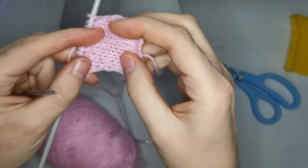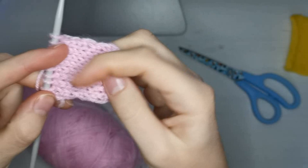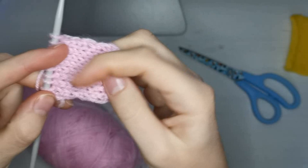And there you go — stocking stitch. It is used so often on so much, and once you can stocking stitch, it opens up a whole new world of knitting. I hope you found this video useful, I hope you'll come back when I do more videos, and that you have a good day.